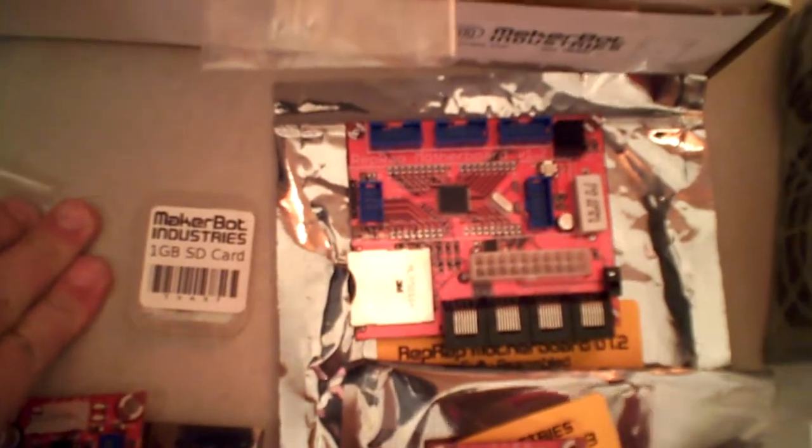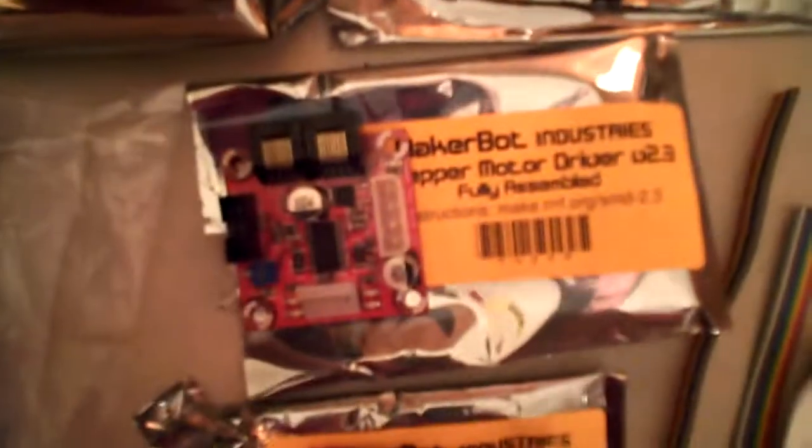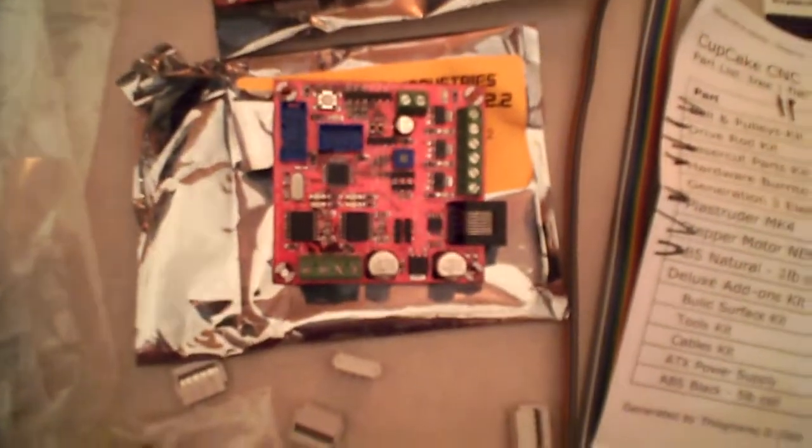Get a motherboard, one gigabyte memory card, one stepper motor driver, two stepper motor drivers, three stepper motor drivers. Your extruder board, which also can control your heated build surface if you want it to.